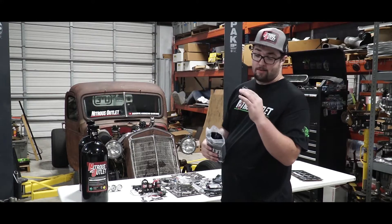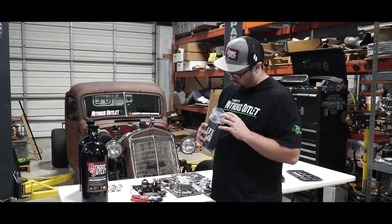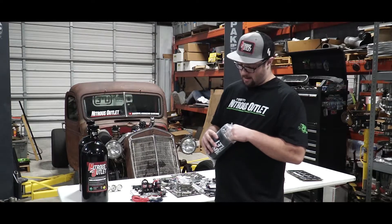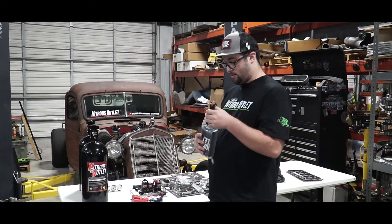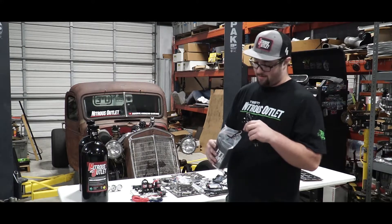First off, it comes with the relay — more wiring. Nitrous Outlet also has wiring diagrams at nitrousoutlet.com, so make sure you go on there to wire this correctly. Don't guess. Don't do what I do — I guess all the time. You don't want to guess.